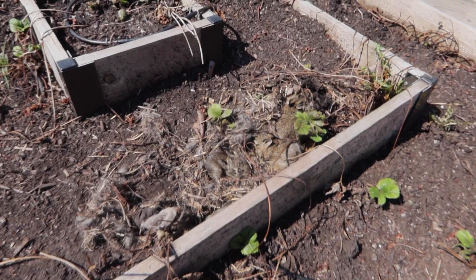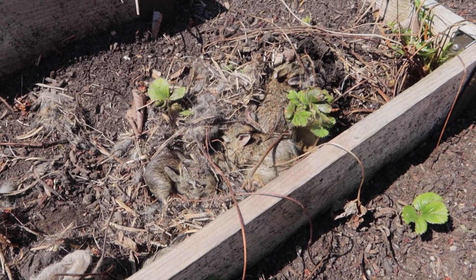Did they cover themselves back up? Yeah, that's my strawberry bed — nine baby bunnies.